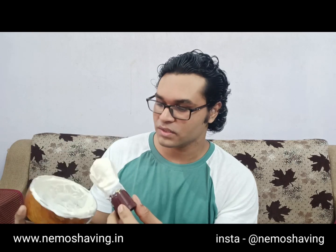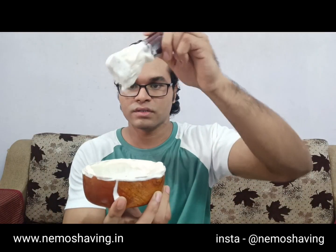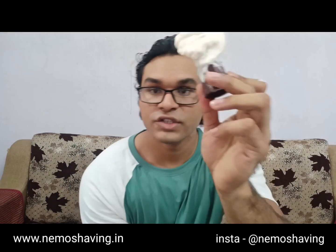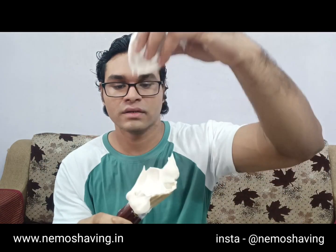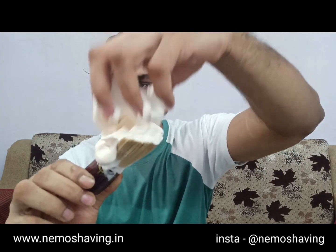Here's how the bowl looks after two passes. I'll try to lather more — let me add some water. Yeah, check that out — that's the amount of lather that was left. If you add more water to this, you get a greater volume of lather. You can see the peaks forming — that shows how thick this lather is.